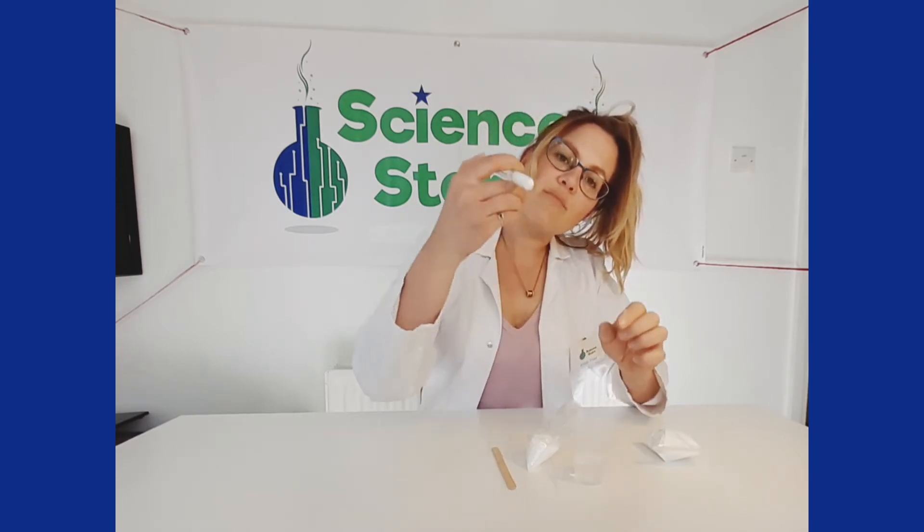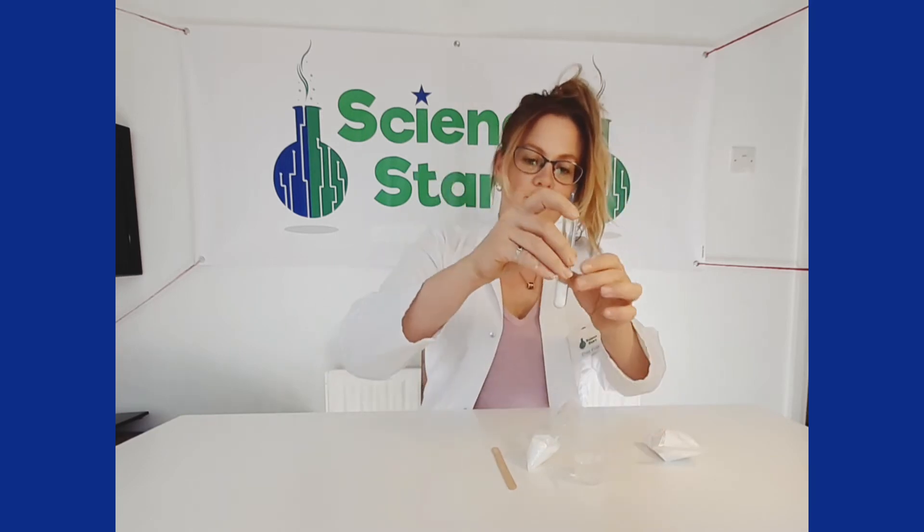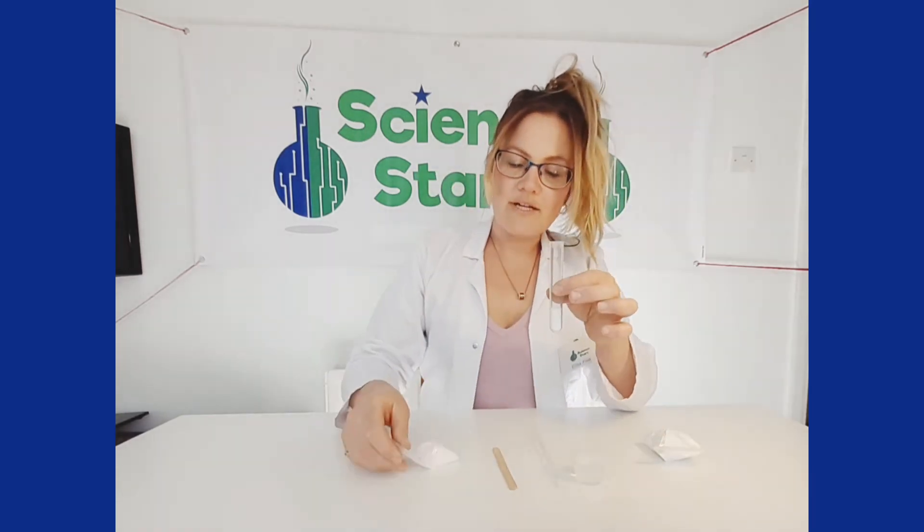Put your thumb on the top and give it a little shake so that it all mixes together. And now we're going to add some water.